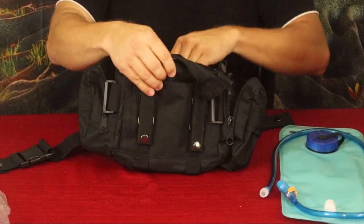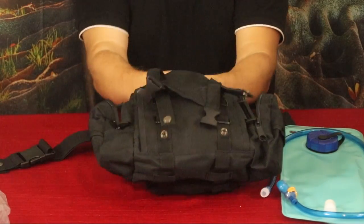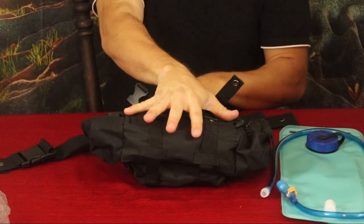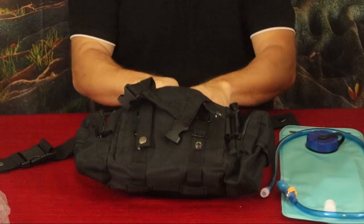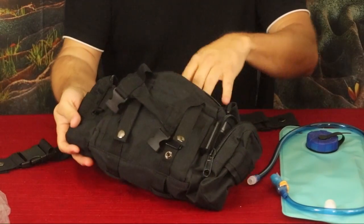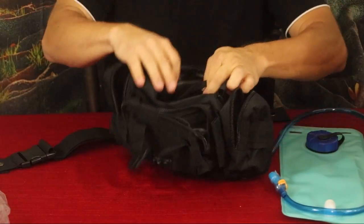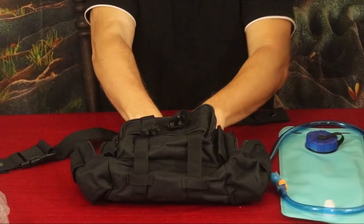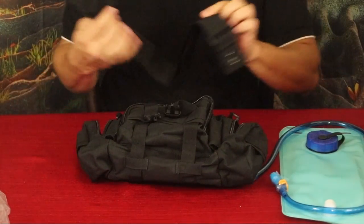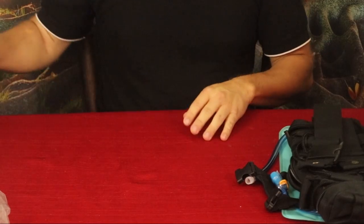Inside the main compartment it's roughly about four inches deep, about eight inches wide, and about six inches tall — all ballpark figures. There's also a small mesh or webbing retainer inside that gives you the main pouch area plus a little side compartment separated by the webbing. Overall it's a pretty versatile piece of kit.